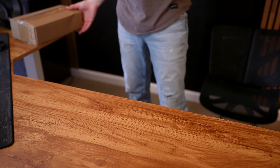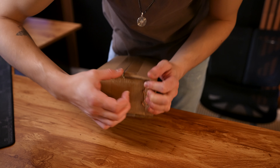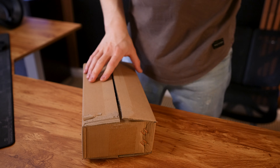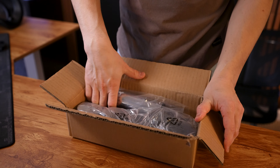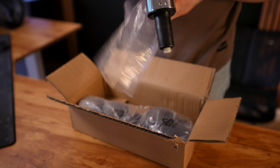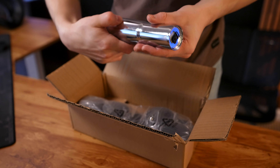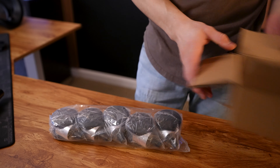We do have one more box here — might as well open this one up. I'm guessing this has the feet and yep, the shock here. So here is the shock, which looks pretty freaking awesome — it's in this aluminum chrome finish. And then we have all of the feet here as well.